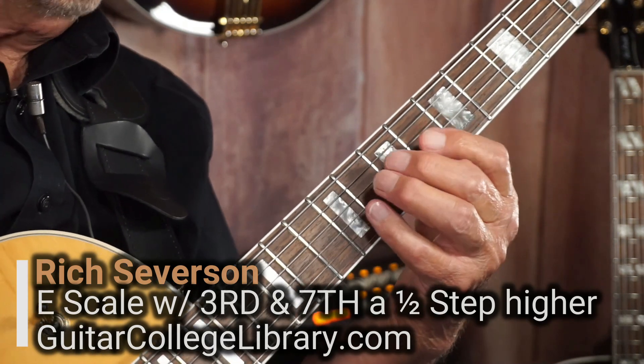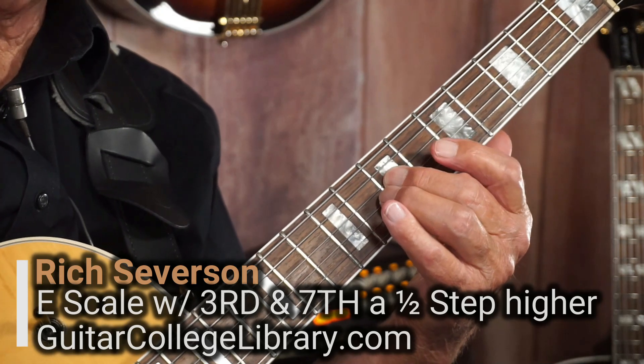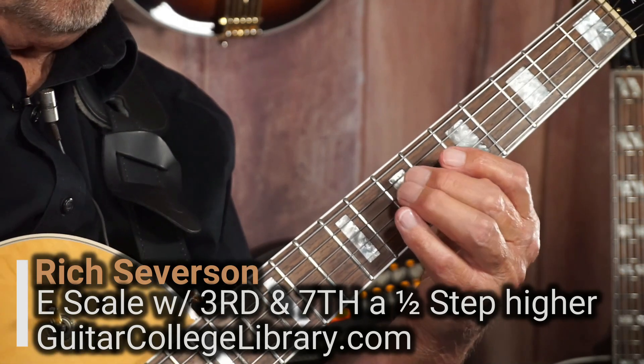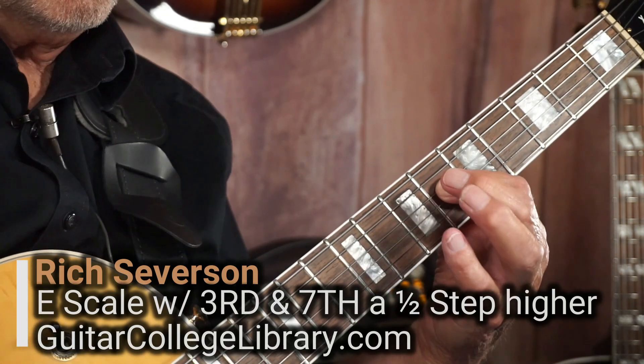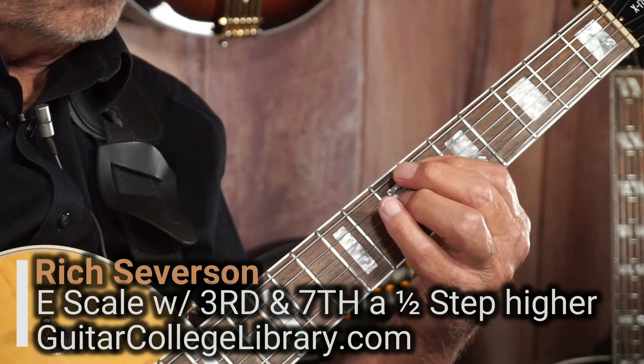Now, when I play this note, it sounds like it resolves. So what we're going to do is we're going to avoid that note and we're actually going to skip the third and move this and take it down, so it's going to sound like a resolution.